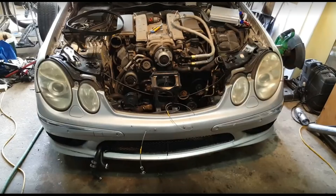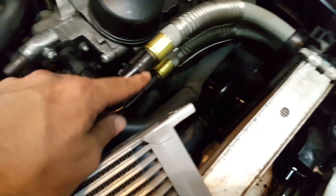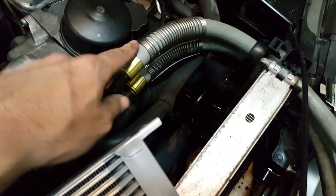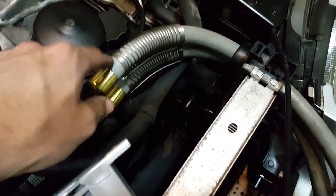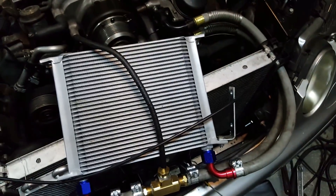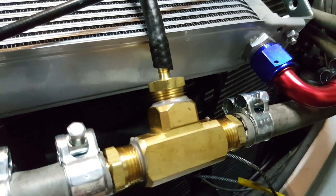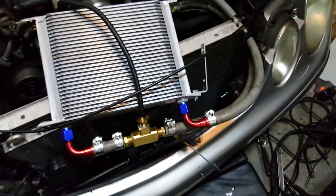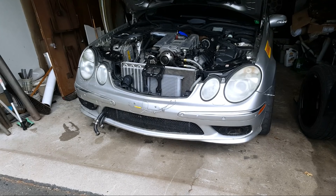Once the supercharger fluid was replaced and I'd tapped into the wires for the recirculating valve, I put everything back together and installed the new oil cooler. For the oil lines, I had a shop cut the original factory oil cooler lines and crimp new ones on, leaving them long enough to connect my oil cooler. They also added a T-fitting so I can get an oil feed for my turbos, which was helpful since the auxiliary oil outlet on this car is at a really awkward location.